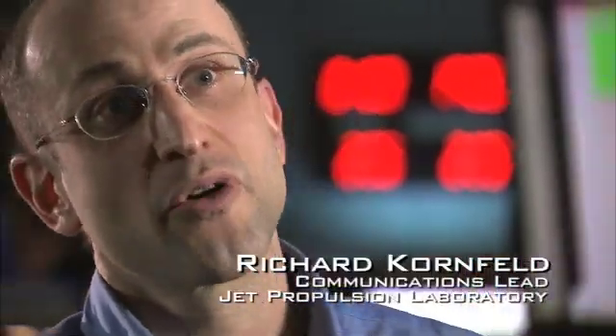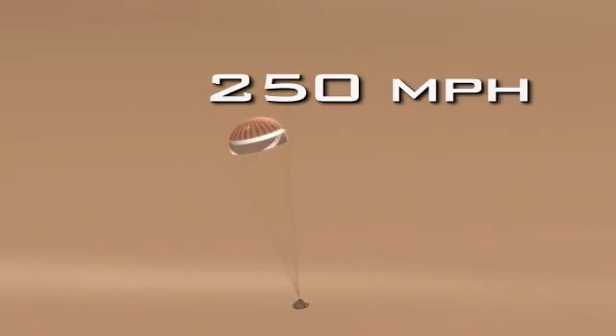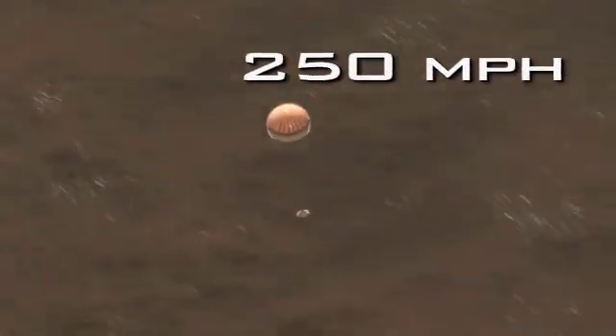There is a window of opportunity within which we can deploy the parachute. If you fire the chute too early, the parachute itself could fail — the fabric and the stitching could just pull apart. And that would be bad. In the first 15 seconds after we deploy the parachute, we'll decelerate from 900 miles an hour to a relatively slow 250 miles an hour. We no longer need the heat shield to protect us, so we jettison it, exposing for the first time our lander to the atmosphere of Mars.